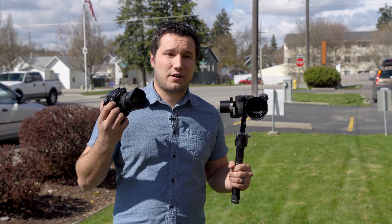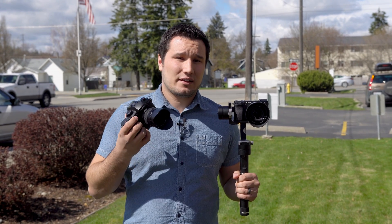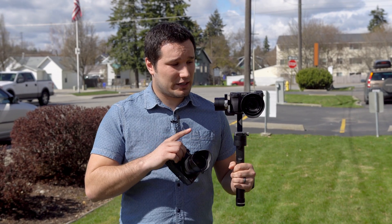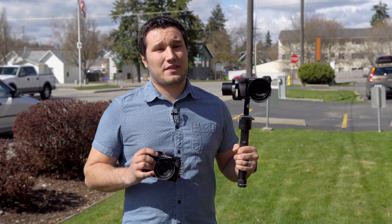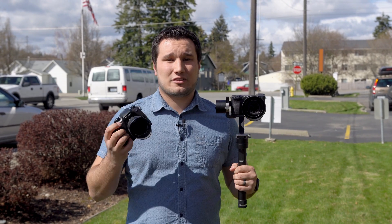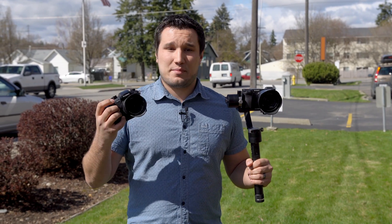Here I have a GH5 with a 12 to 35 version two. This is using the latest and greatest Dual IS 2.0, and this is arguably probably the best IBIS system on the market. The Olympus E-M1 Mark II is also very good, but they're neck and neck — maybe this one's slightly better. Here I have a Sony A6300 with no IBIS, and I turned off the steady shot, so absolutely no stabilization other than the gimbal.